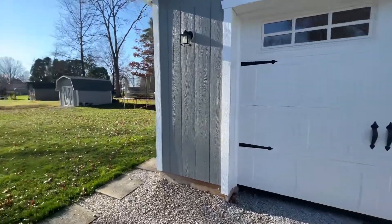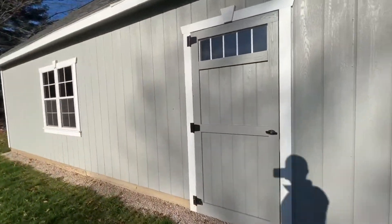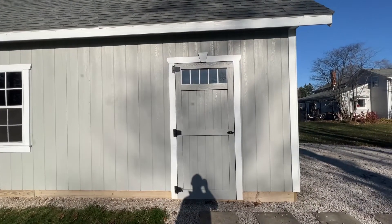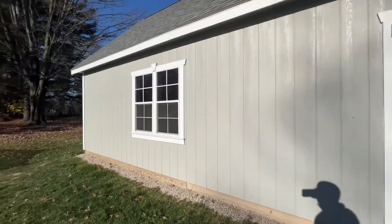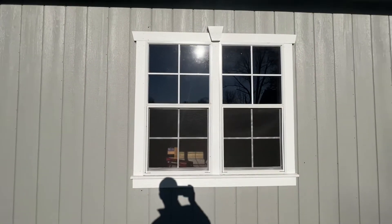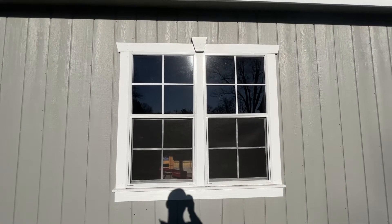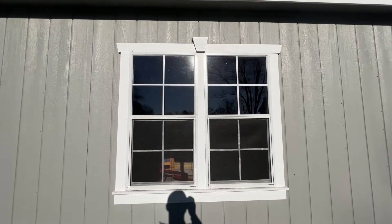Going around to the side here, one of the options that this was originally spec'd out as was kind of a steel man door. Again keeping the traditional look, I decided to go with just a basic wooden barn door. We've got our double windows. I opted for aluminum — the other option was vinyl windows. My thought was it's a garage slash shed slash barn, so I decided to save a little money by going aluminum windows.